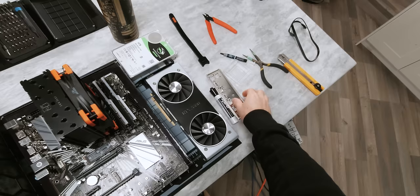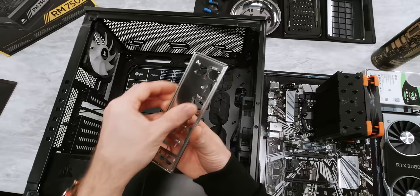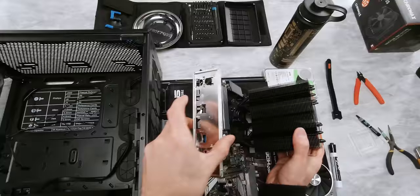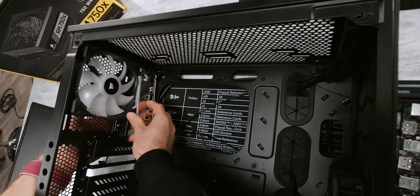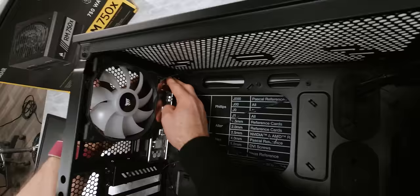To do that we're going to need the IO shield first. I always recommend checking these before you put them in the case and making sure that the tabs on the back here are bent up enough to allow the port through. Otherwise they can actually stick into the port, short them out, and even fry them. So we're going to do a quick sanity check and make sure we've got it oriented correctly — yeah, that all looks fine. Now we install it into the back of the case by lining it up, then pressing on each corner in turn. Once it's in, they shouldn't move around anymore at all.